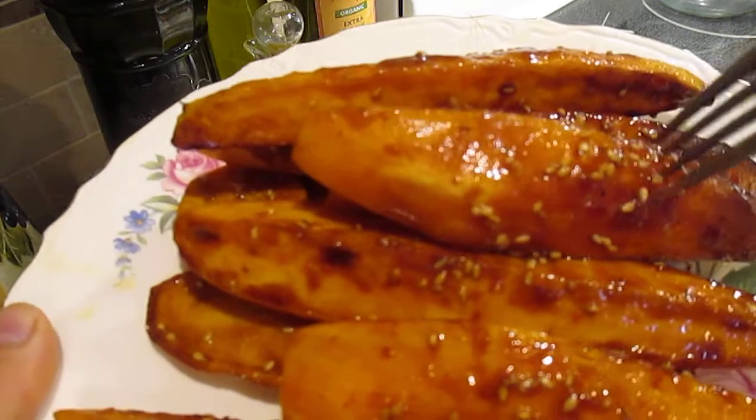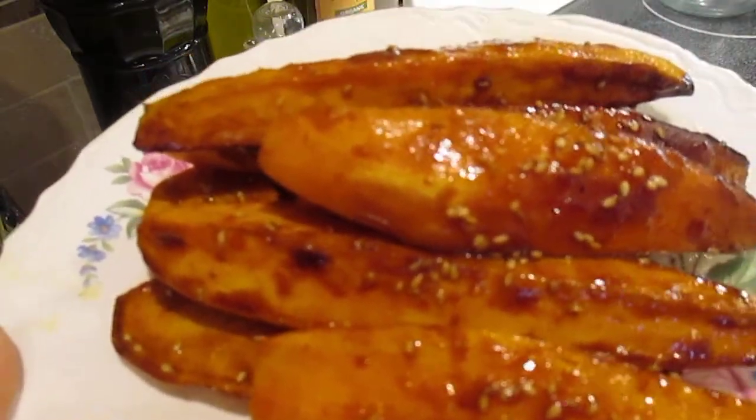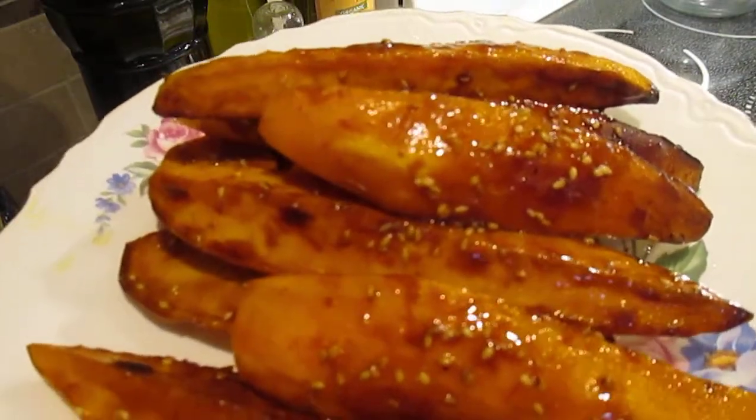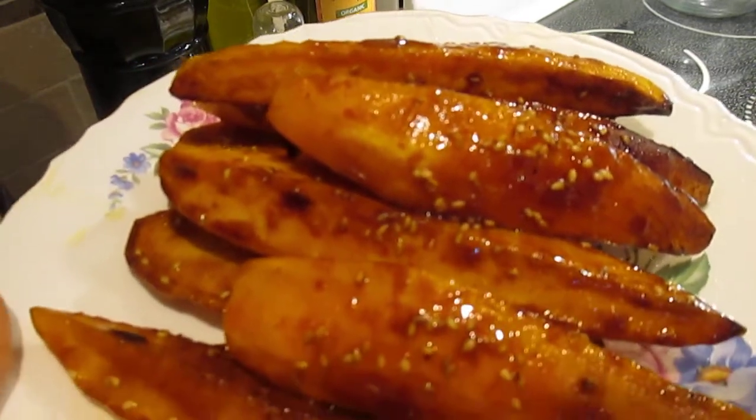It's sweet, it's soft, really good! Just wait for it to cool down and then you can eat. Okay — let's cheers, eat! Thank you guys, God bless you all — bye bye!